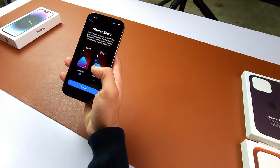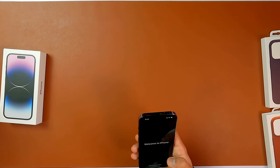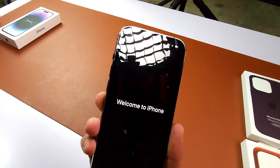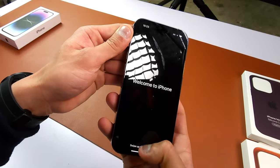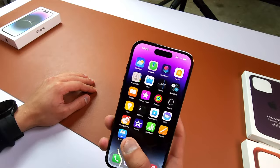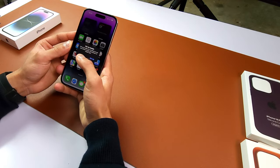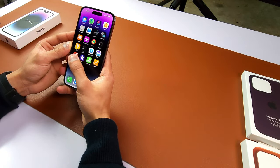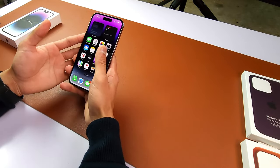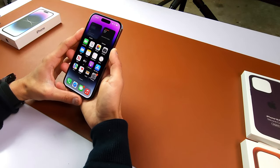I'll just put the dark mode on. Display zoom, continue, continue and there we go — our brand new iPhone 14 Pro. The color looks really really good on this one. I'm so used to using the menu in Android, I think that's not here. Let me quickly see the always-on display.